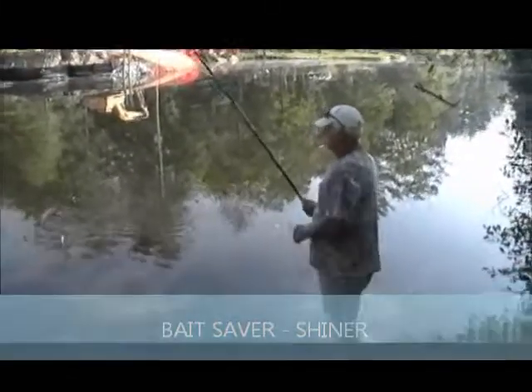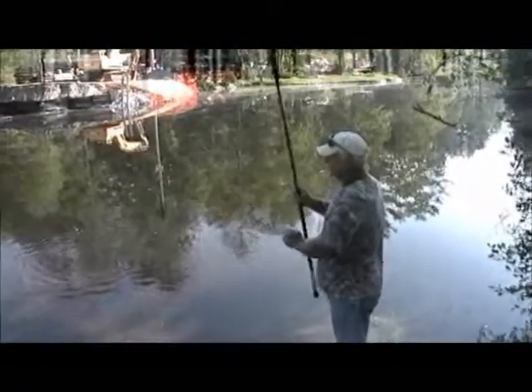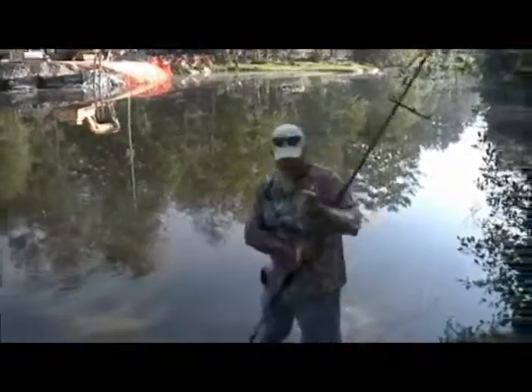We're going to demonstrate — I got one! This is with an earthworm. I've caught a shiner, a gold shiner, in this pond up in Highlands, North Carolina, and you can see we caught the fish.